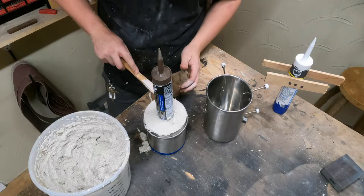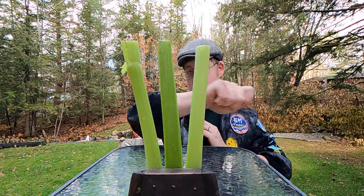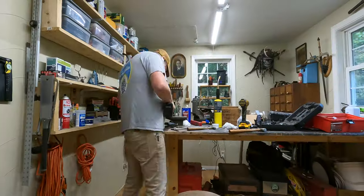This thing slices, it dices, it chops, it slobs, it does all kinds of things. Covered in mammoth tusks.